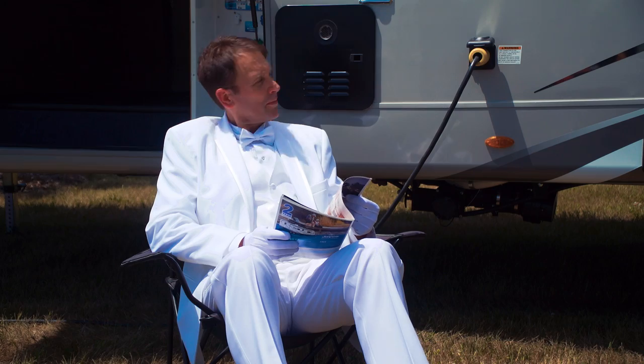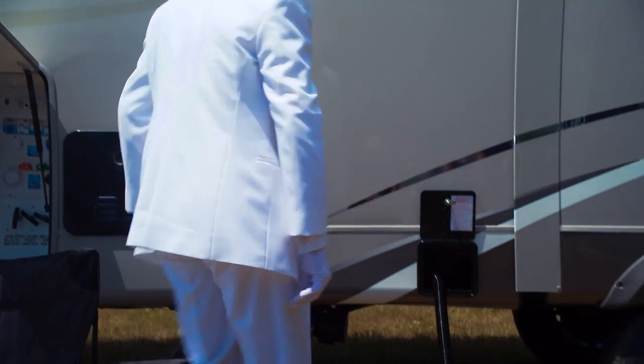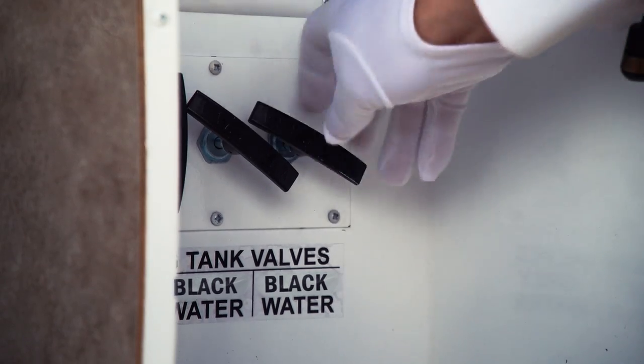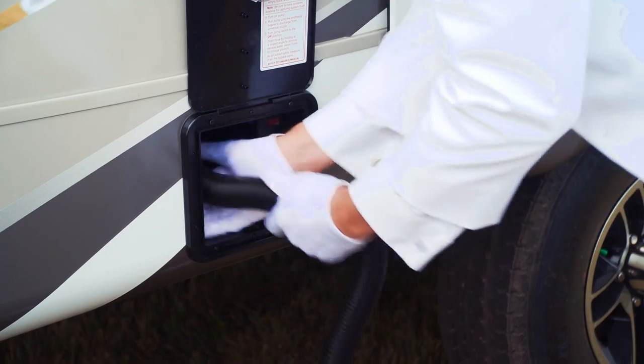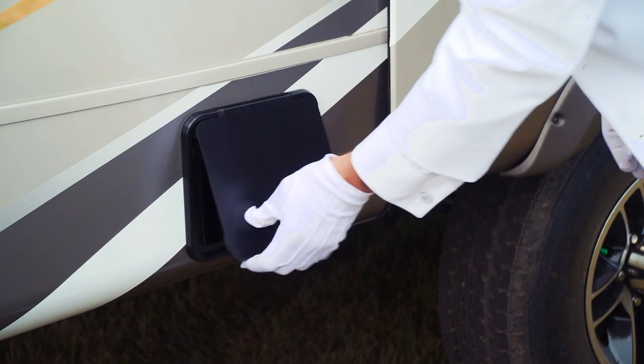After about a minute, you'll begin to notice that the motor sounds differently, which means the tank is empty, so you can turn Sanacon Turbo off and close the valve. Remove Sanacon Turbo from the port, cap it and place it back in the RV. That's it — quick, clean and easy.